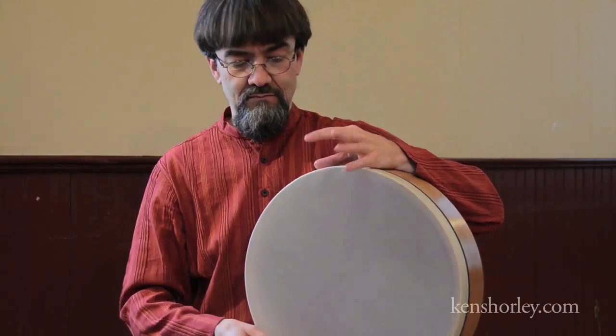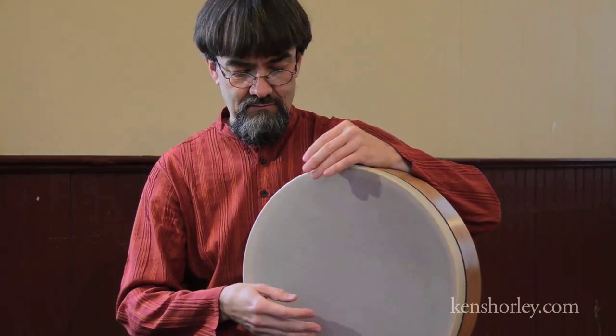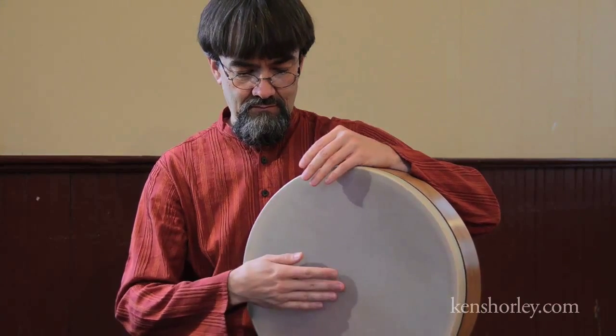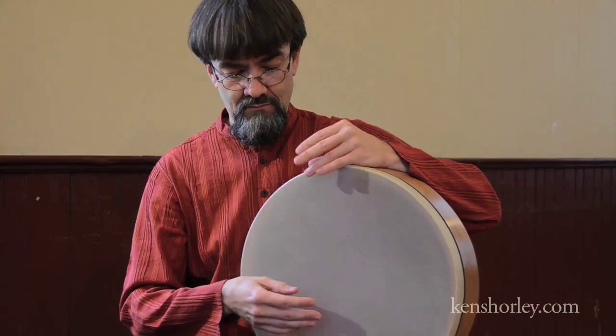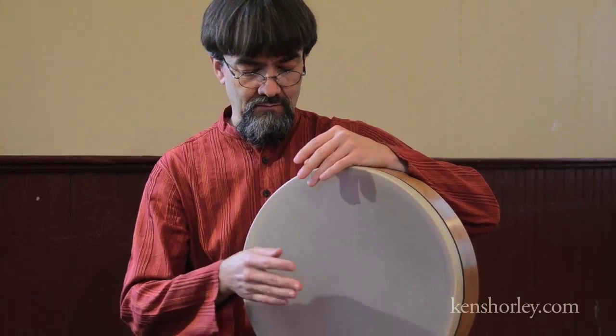Here's the basic eight-pulse Takatari Kitataka pattern. Right in the middle of the pattern you can see the split hand right here. The sequence actually starts with dum, played with a thumb, and then ka with the top hand, pa, another ka, pa, and then the split hand, another ka, and a pa to finish.